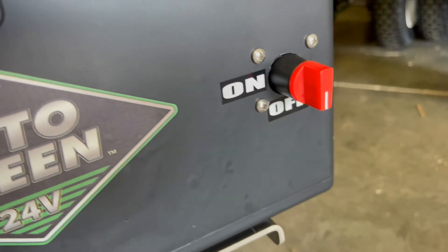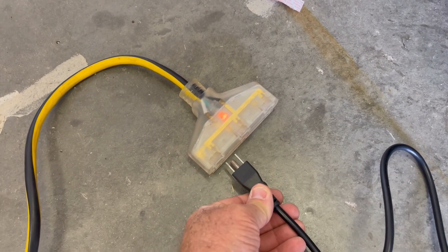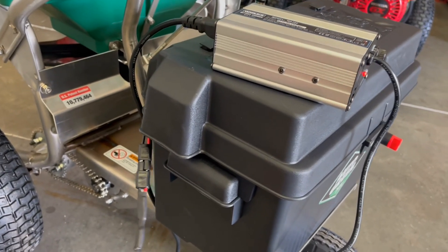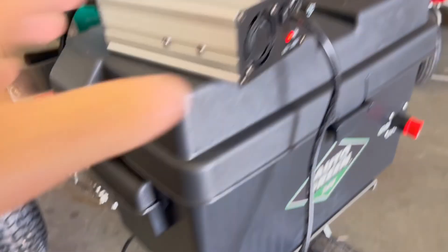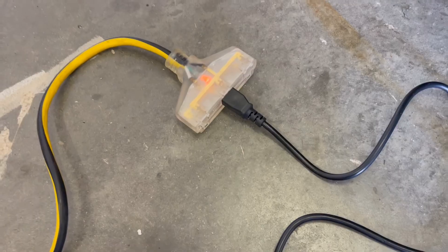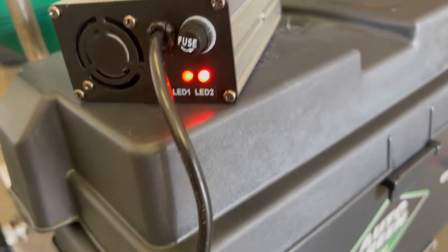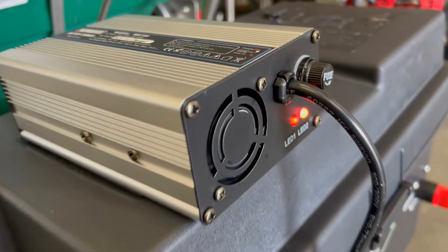Remember to turn it to off before charging. Once you've plugged the pigtail in, then you can plug it into your outlet. When the charger is plugged in to the spreader but not to the outlet, you'll have one red light on. Once you plug it into the outlet, you will hear the charger run and you'll have two red lights when it is charging — you'll hear the fan running.